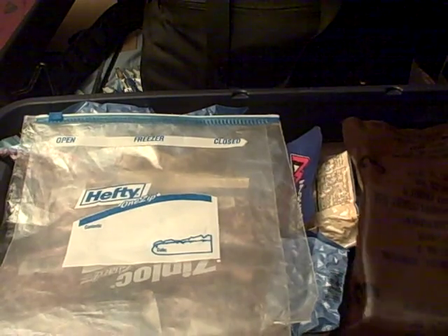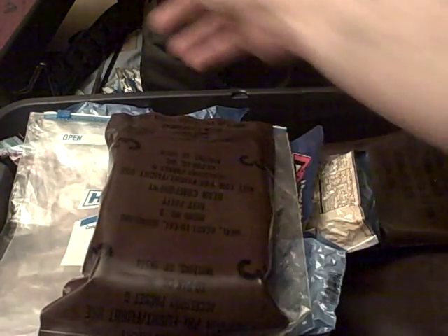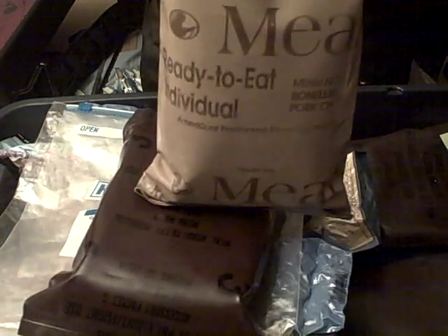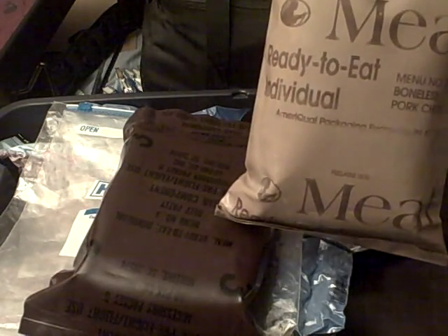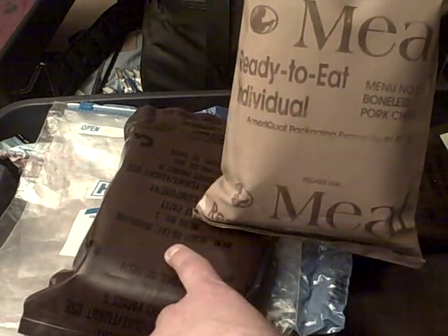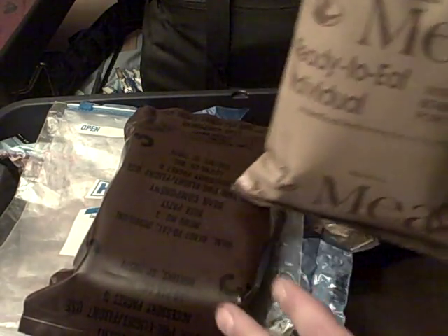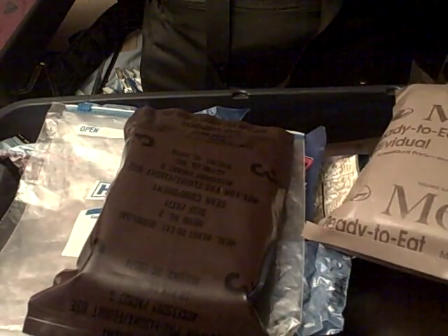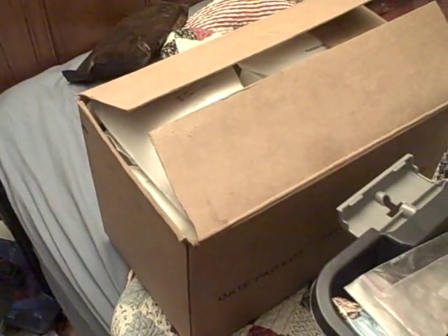So you started out with the brown guys. What did you move up to? You moved up to the tan guys. The tan guys are exactly the same thing — they just changed the color so you know these are much older than these. There's actually a date system. If you look at the box of MREs — and yes, I have a box of MREs.